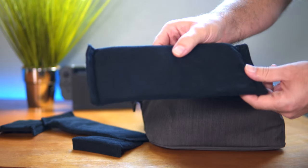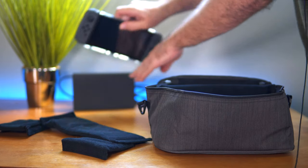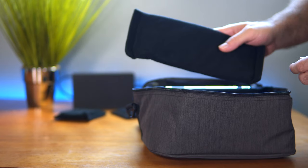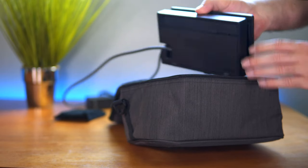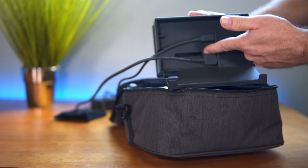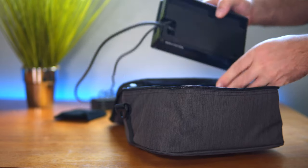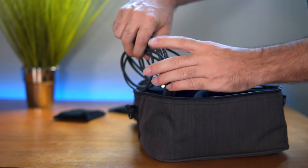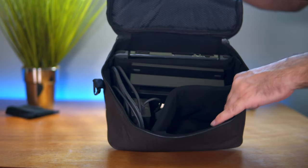I'm going to grab a divider and put it in the bag just like that, then grab the Switch and it fits in perfectly. I'll grab my other divider and position it so I can put the charging dock in there with the cables connected — because if I'm going somewhere I don't want to have to disconnect everything. We should be able to fit this in here with the cables together, and we still have more room to put remotes or whatever else we want.